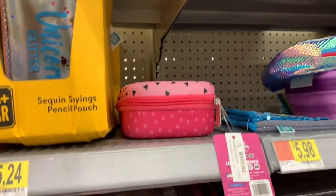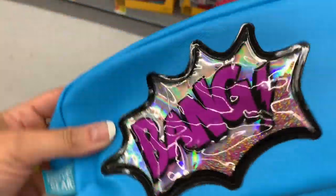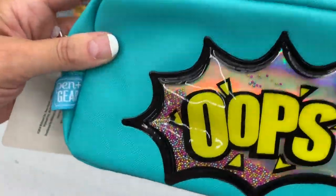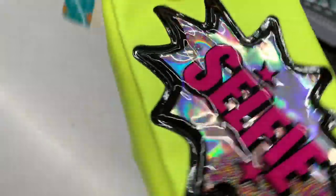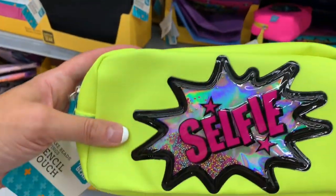These are kind of cute though. Let's take one down - these are the shaker beads pencil pouches. Love the sound - look at the beads! I had to pull the whole box of them down. We have Oops, the pink one says OMG, and we have Selfie. These are so cute and comic book-y. By Pen & Gear, they're $5.24. They are so, so cute - I really like these.